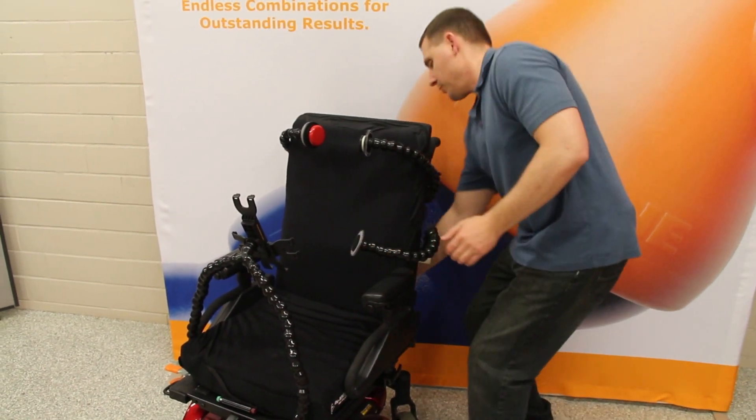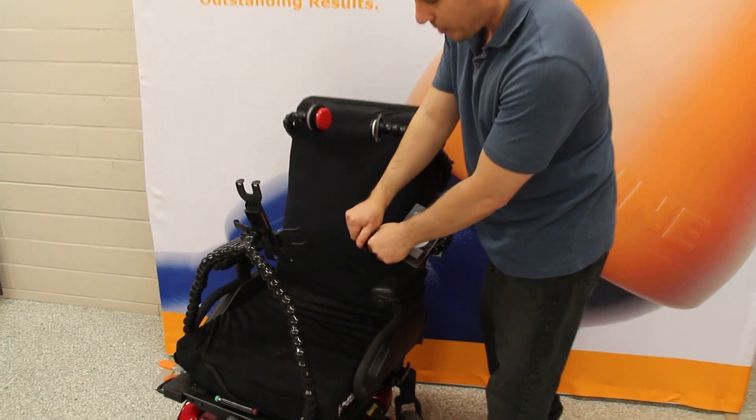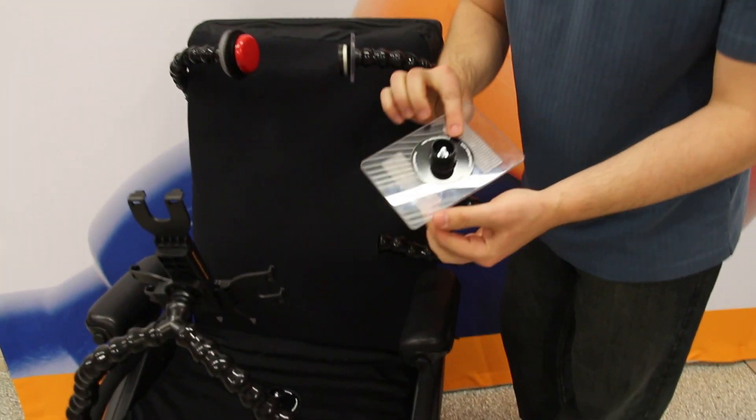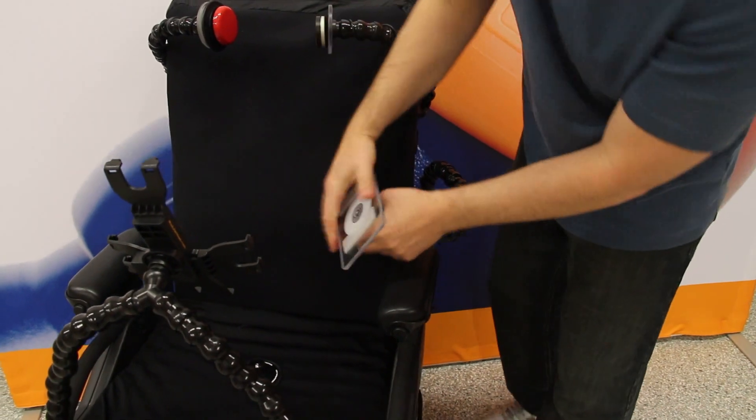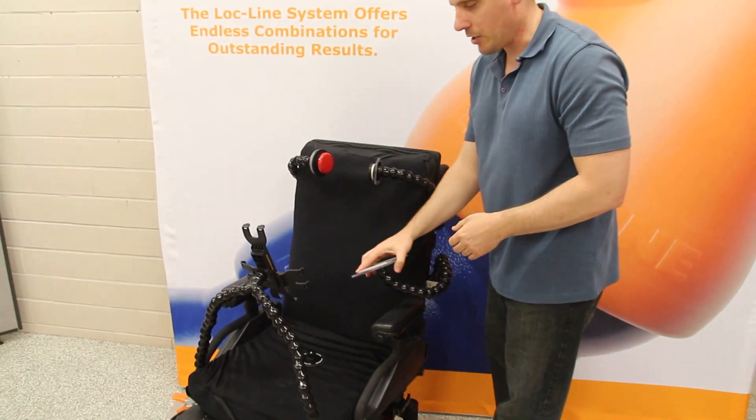If you wanted to mount something different instead of using a 3-inch disc for a switch mount, you can just pop that off and get the 4x6 plate, for example, pop that on, and now you can use it for holding a telephone or holding another lightweight communication device.